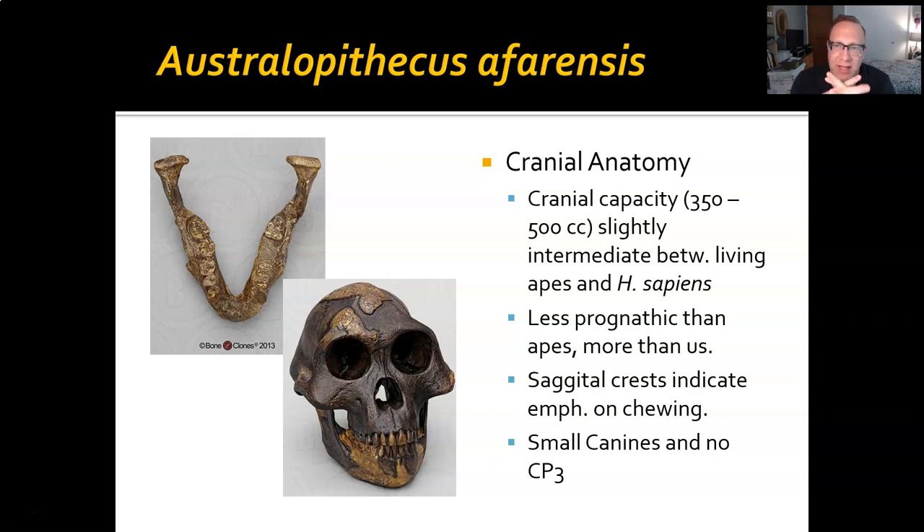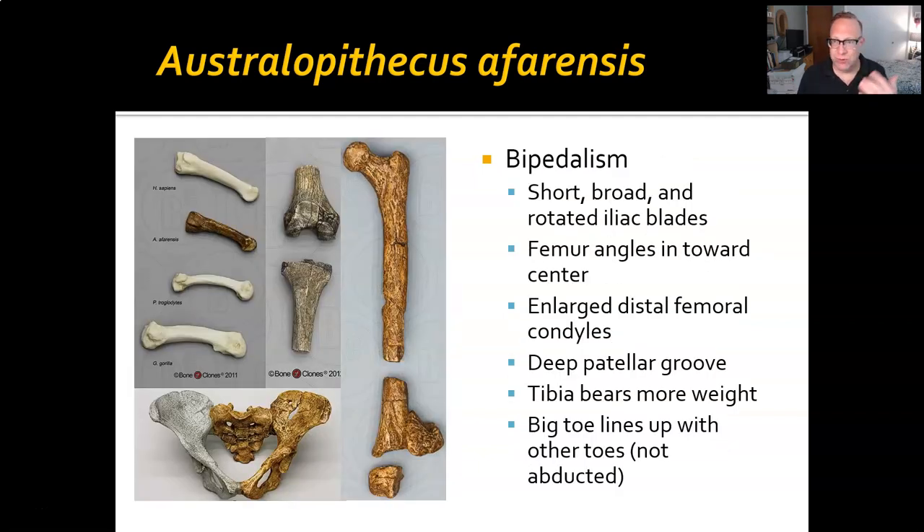Afarensis is less prognathic than apes but more prognathic than we are. Sagittal crests show an emphasis on chewing — there's a thickened bone running sagittally down the middle, which is why it's called the sagittal crest. Muscles attach to that, and you can even feel it on yourself: your jaw muscles go up under your zygomatic arches and attach right around there. For afarensis, those muscles attached higher up and had a much wider space to attach to because they had to be a lot stronger due to the foods they were eating. Their zygomatic arches are also much bigger to accommodate more muscle and more stress on the face when chewing.